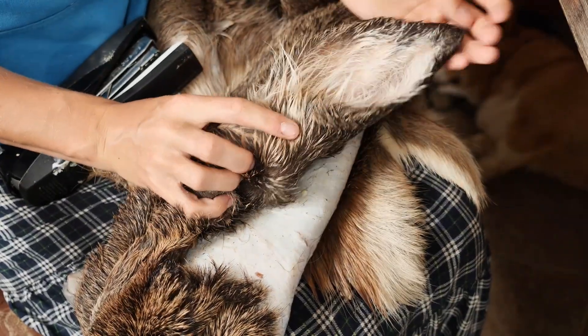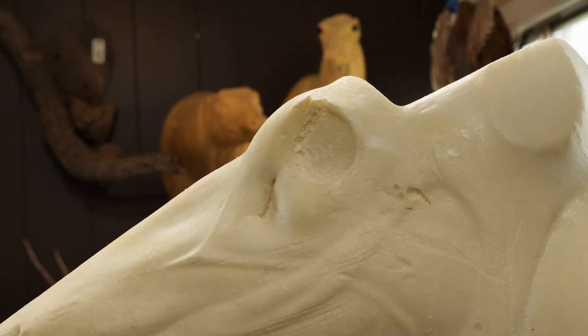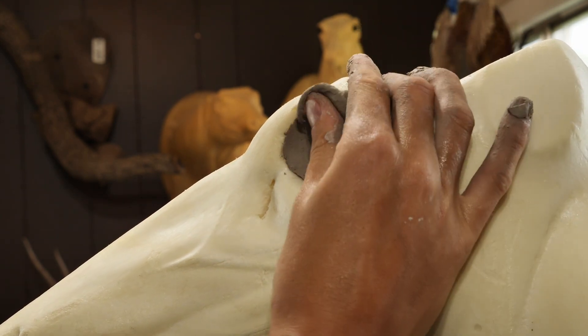The cape is oiled and sitting, absorbing that oil — it'll be easier to stretch once it's sat with oil for a minute. I'm going to go ahead and install the eyes on our mannequin now.